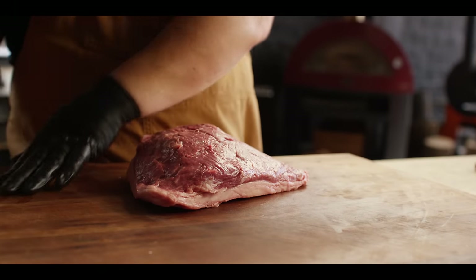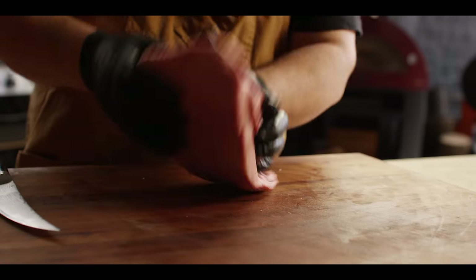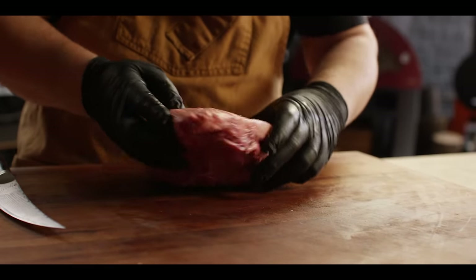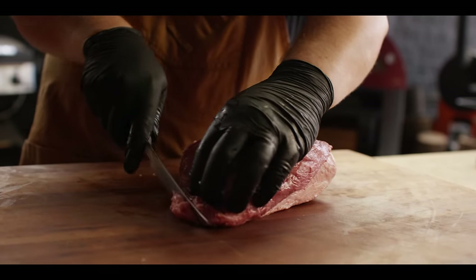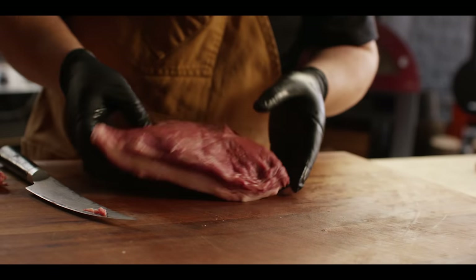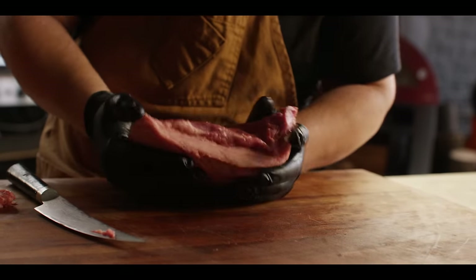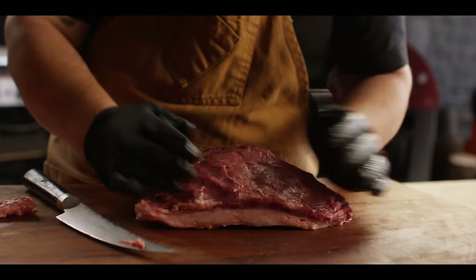If you're looking to pick this up locally wherever you live, check the butcher shops. It might also be called culotte or sirloin cap — that's what it was labeled when I picked this one up. There's not a lot of trimming to do on this. You can see it's got a massive fat cap on it. Picanha's known for that. I'm not going to mess with it; I'm going to leave it right there for the entire smoke.